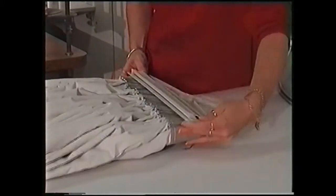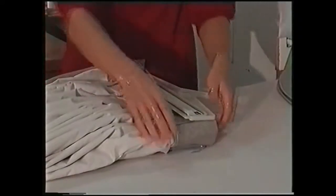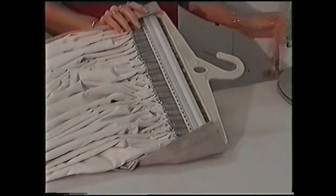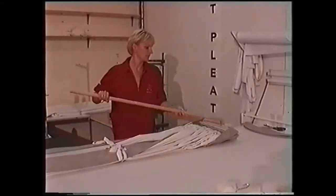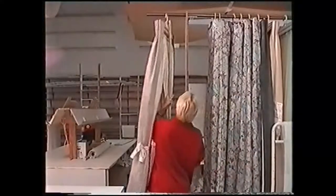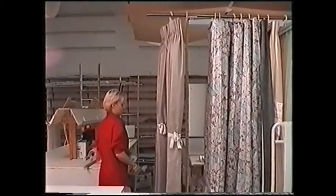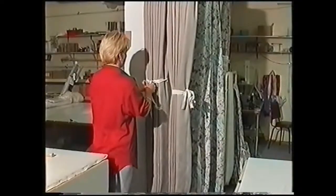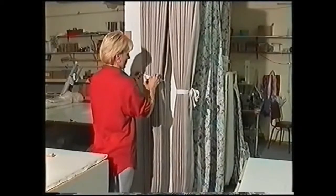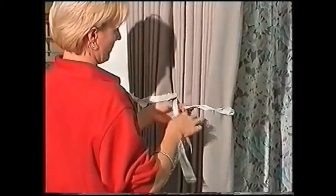Judy then clicks the extrusion into the Setpleat hanger and with the aid of a simple lifting stick, Judy can hang the UniQ Setpleat with curtain attached onto a rack. Judy releases the tension on the tie slightly so as not to cause unnecessary creasing, then a quick straightening of the folds and it is done. Later we will show these curtains being hung on site.